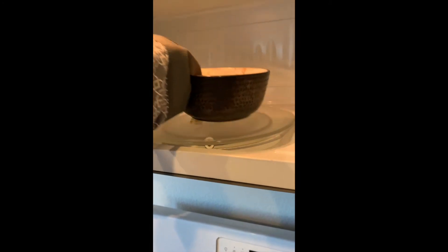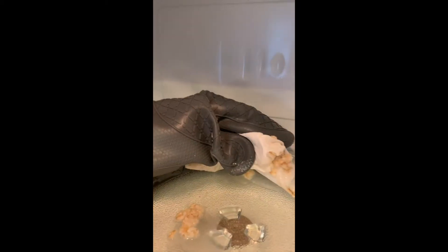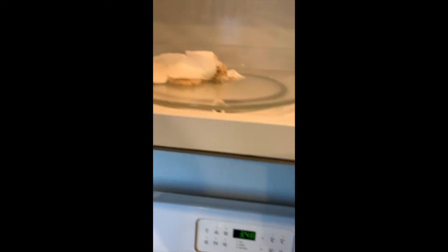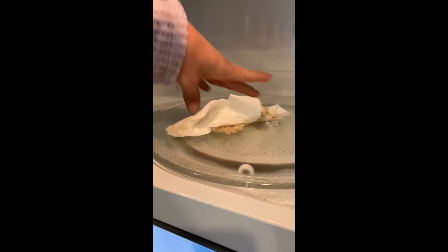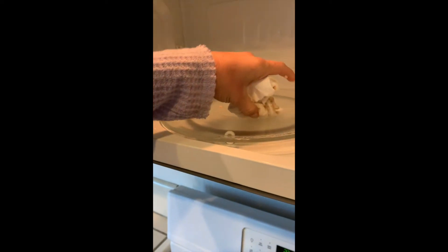Next you're going to want to make sure you have an oven mitt because the bowl is going to be very hot. And if you see sometimes the oatmeal will overflow, that's okay. So I took the napkin — I'm going to take my mitt off so I can use my hands better — and I'm just going to pick up the extra oatmeal with my towel.